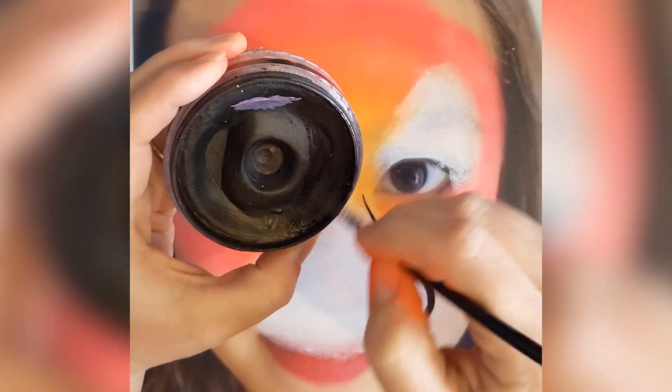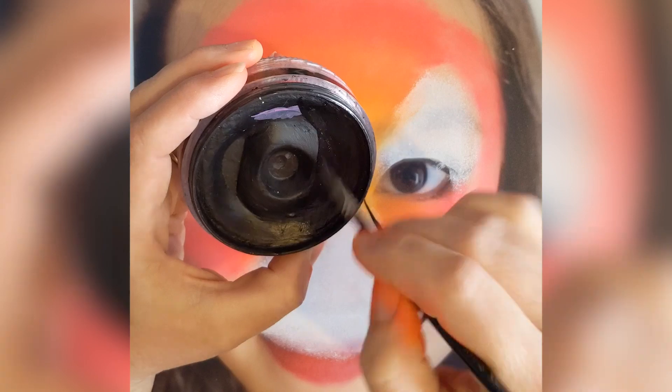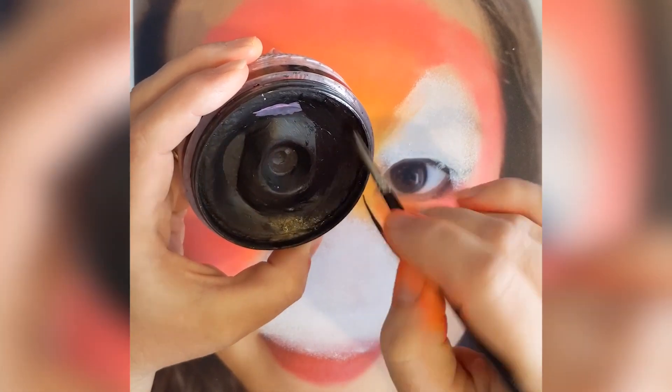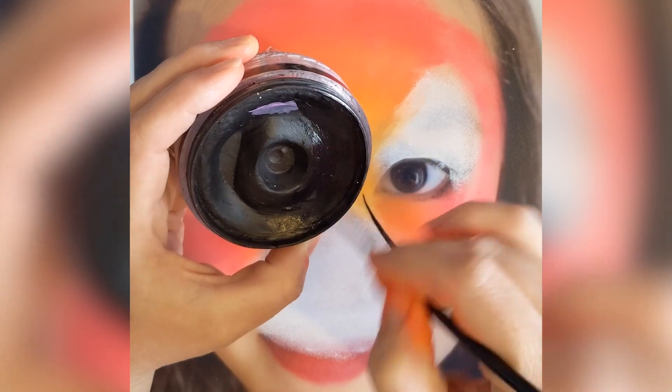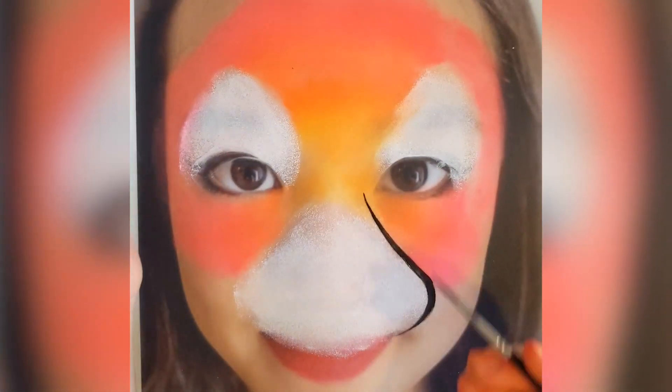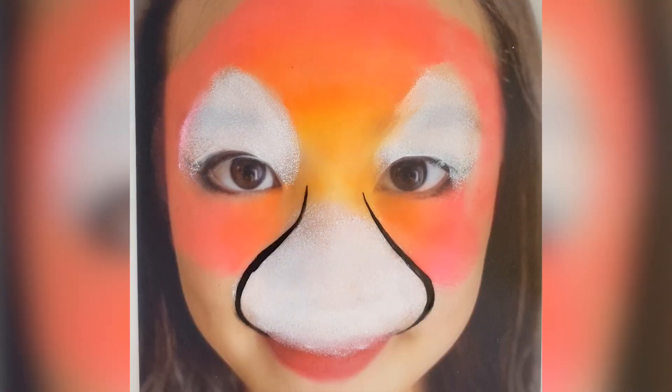We can do the same on the other side. Sometimes it's quite hard to make it exactly the same, but it doesn't matter because no one is completely perfect — and neither are the animals. They might have different stripes and they all look different, so if one side is slightly different to the other, it does not matter. There we go, there is the muzzle.